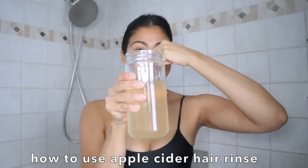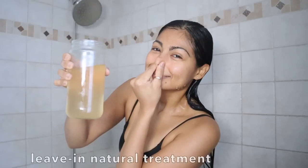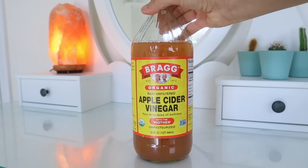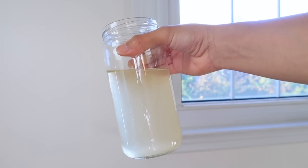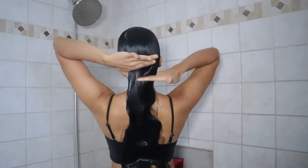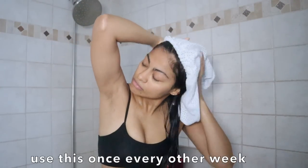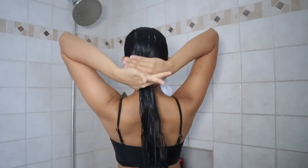Apply this hair rinse as the last step of your hair wash routine — after shampoo and conditioner, pour the rinse all over your hair. Apple cider vinegar is perfect for hair due to its acidity, which helps rebalance the natural pH level of our hair. When that happens, it encourages the hair cuticles to lie flat, so there's less frizz and more smoothness. It can also remove hard water buildup and excess oils.